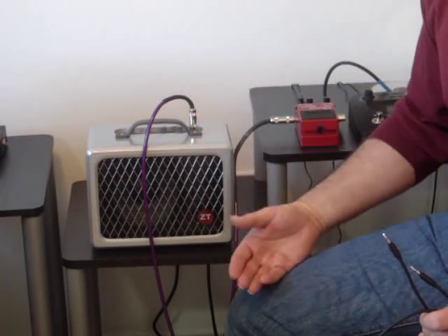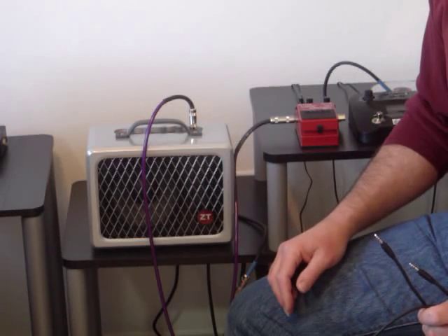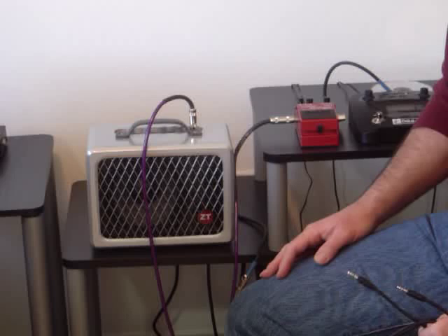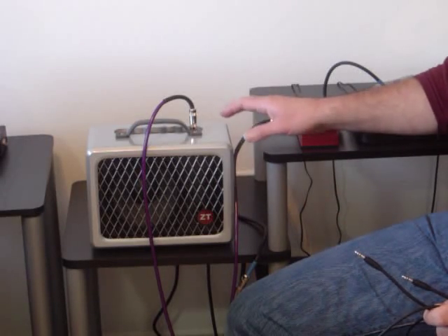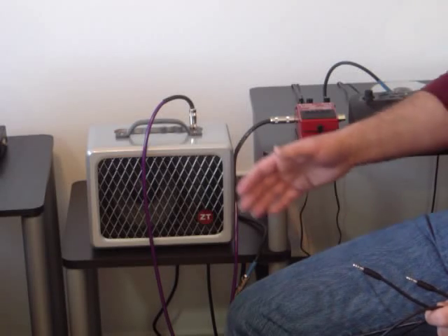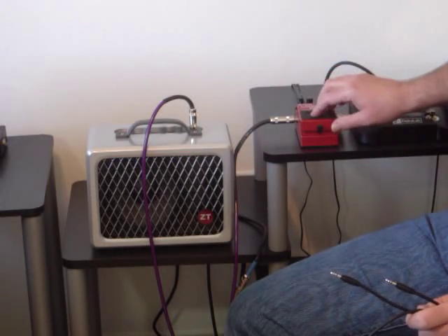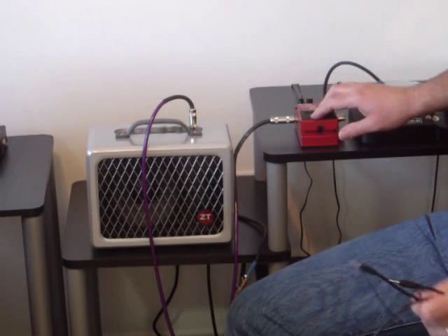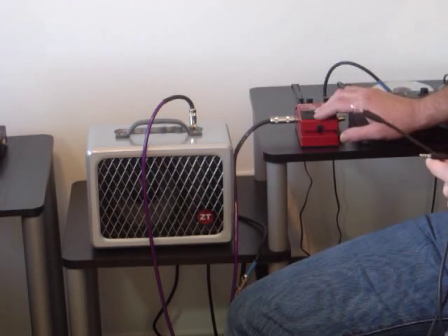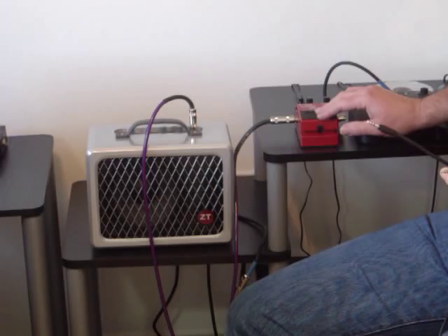I don't know why this is — I'm going to ask the guys at ZT this weekend. Hopefully it's not doing any extra damage to the amp; I don't think it could be. But it certainly knocks the total output up quite a bit. I'm going to demo that with a looper that's got about four or five tracks layered onto it — some basic stuff — and then run this cord into the back of the amplifier two or three times to show you the differential in output volume.